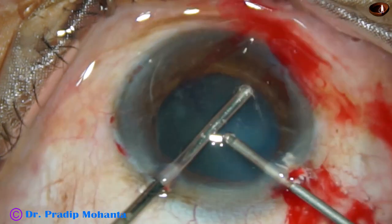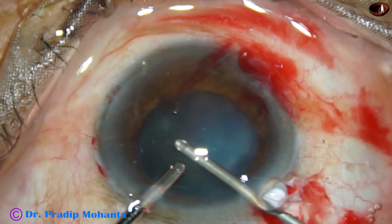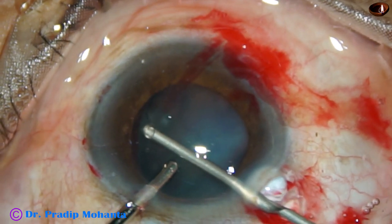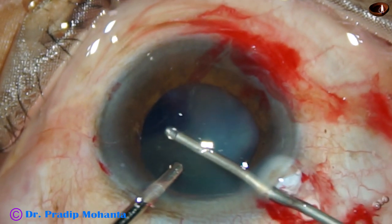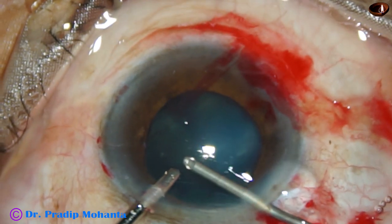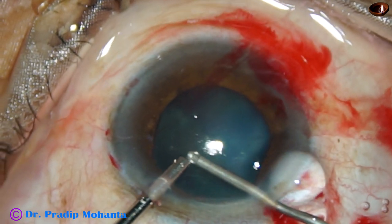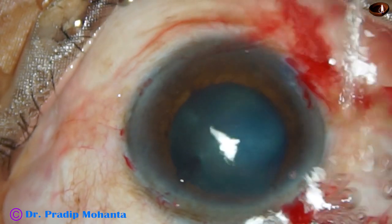This is a 23-gauge cutter from Oatley, Switzerland. Some vitreous is coming out through the main incision, so we have to take care of that also. The vitrectomy part is not edited in this video, because this is the main part the viewer should concentrate at.